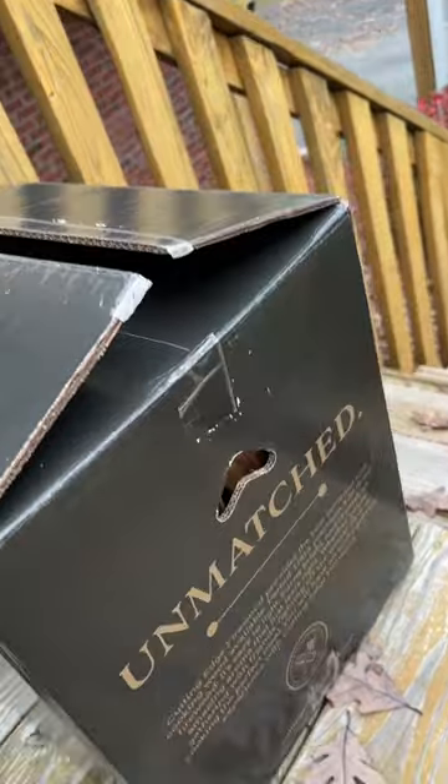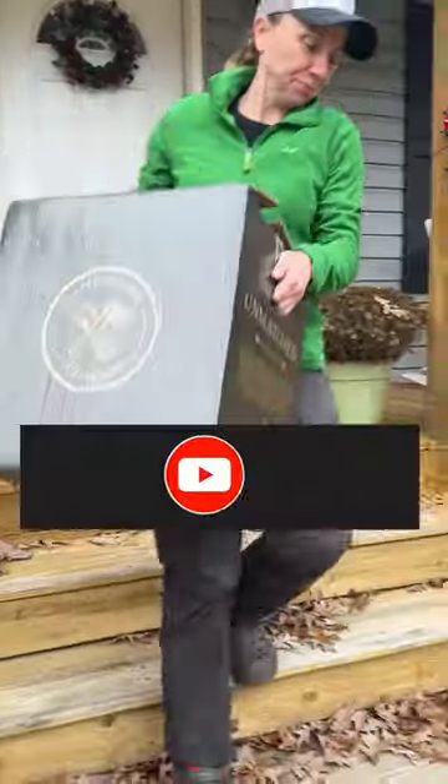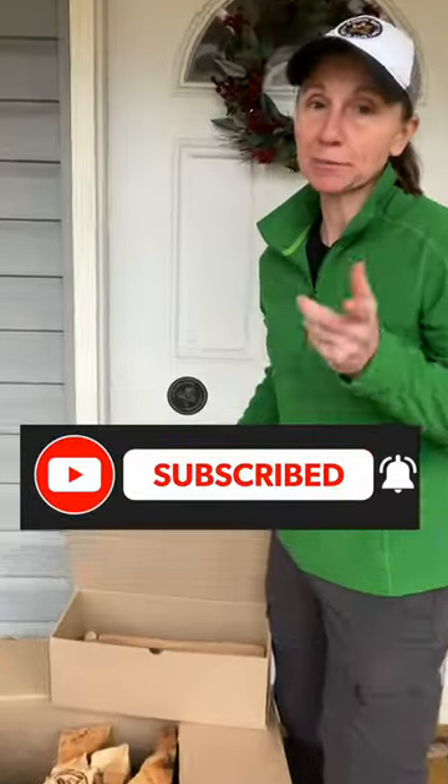The box actually has handles too, so you can carry it pretty easily. We're going to use this firewood, see how it works, and then do a big review — so stay tuned.